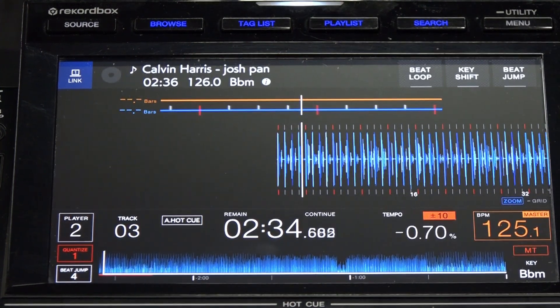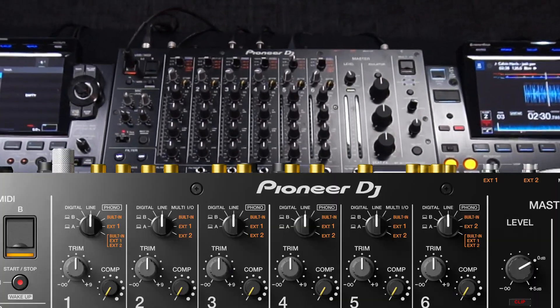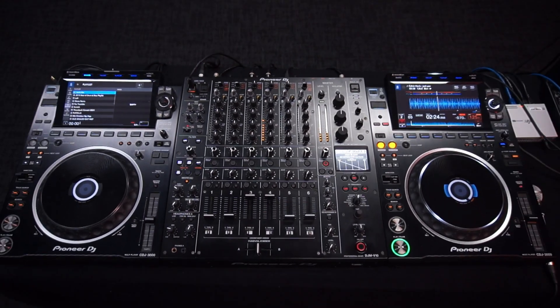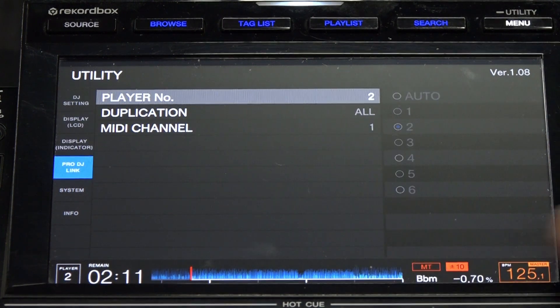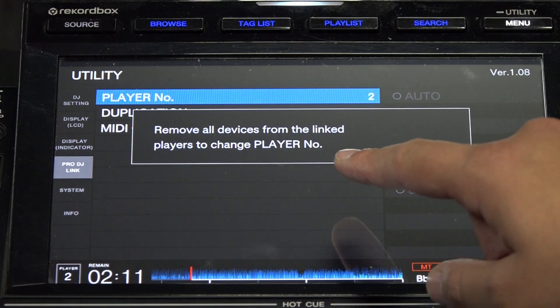As you can see it's playing but there's no sound coming out. I have the faders up, I've got the trim up — but make sure you've selected the right source. I'll select this to line and here we go. Also make sure you've got your player numbers set correctly. You'll need to disconnect the LAN cable in order to select the right player. And that's pretty much it for export mode.